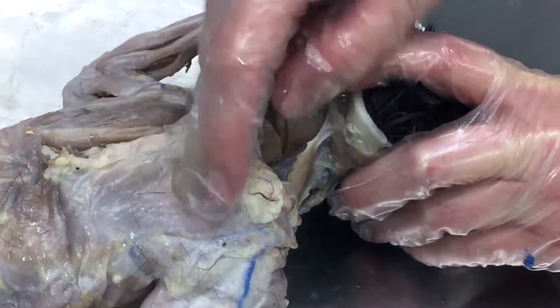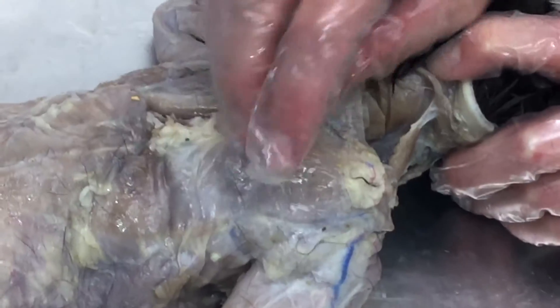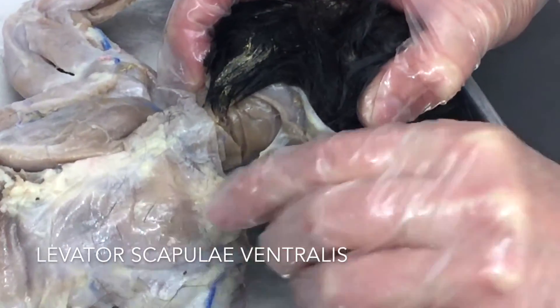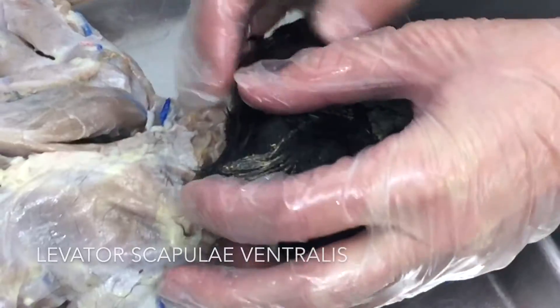We're going to start with the shoulder muscles in the back. First thing you need to do is get the trapezius off — that's what this side is showing, while this one still has the trapezius on. Be careful when you cut your trapezius because sometimes you'll cut your levator scapulae. This little guy here goes from underneath the trapezius down to the scapula and up to the neck — that's your levator scapulae.